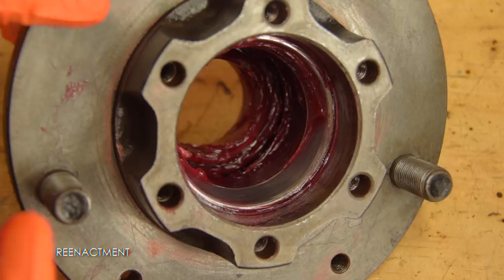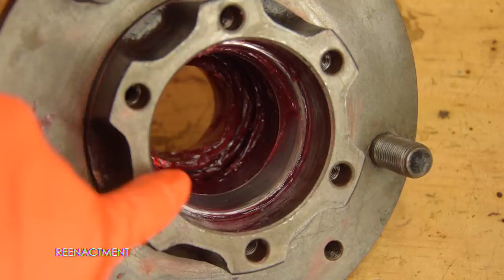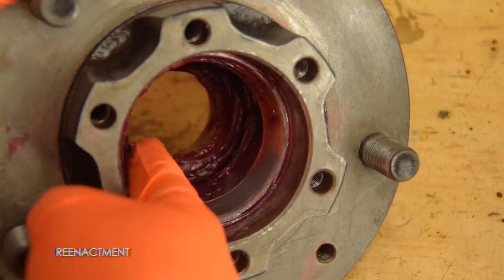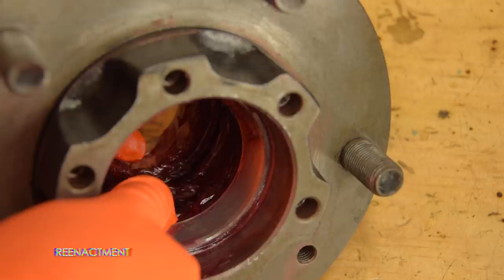If you're following any of the manuals, they'll just tell you to pack the hubs with grease and assume you know what that means. But too much grease will just get hot and maybe cause a leak. I'm not a mechanic, just an idiot making videos. This is how much grease I've put in — there's about a five or six millimeter recess cast into the hub between the bearing races, and I've basically filled that up, maybe a tad more.